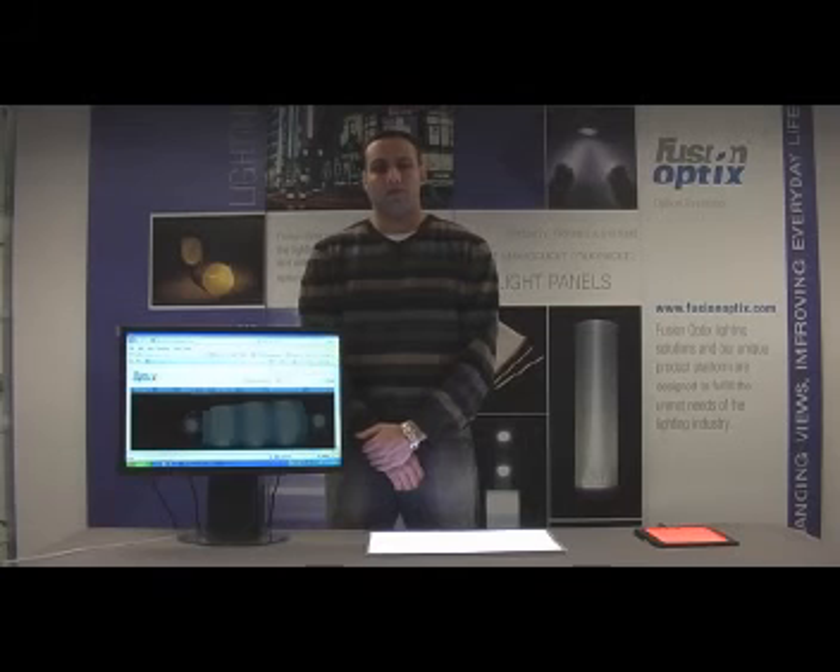Thank you very much. This is the Oralux 2x2. It fits in any standard 2x2 ceiling grid. It has an ultra-thin design, so it's excellent for situations where the ceiling does not have a lot of space above it. One of the options on this module is to have it dimmed with an iPod Touch, which we're going to demonstrate right now.